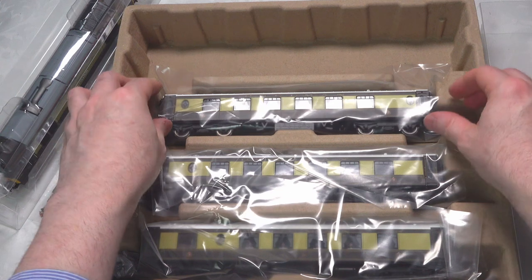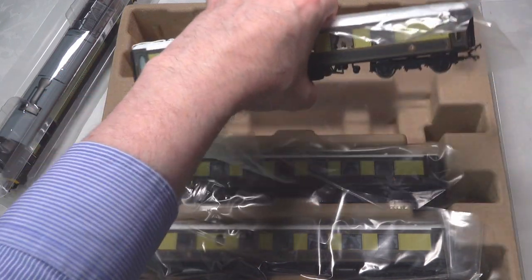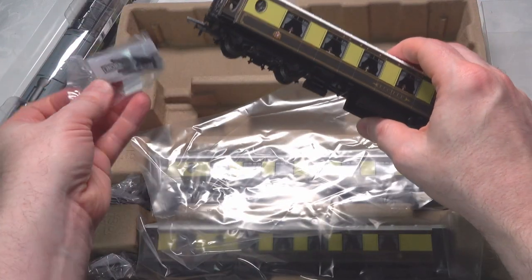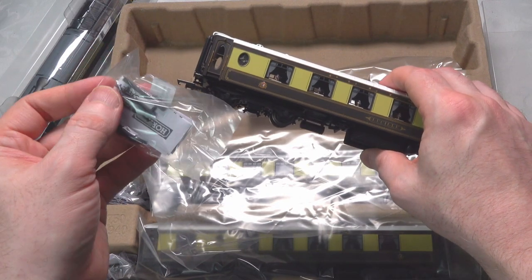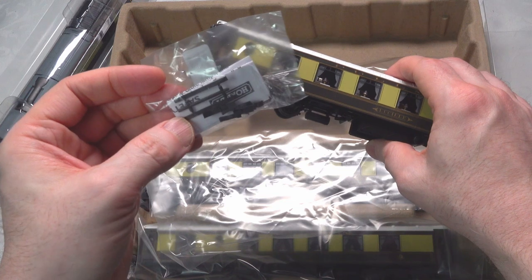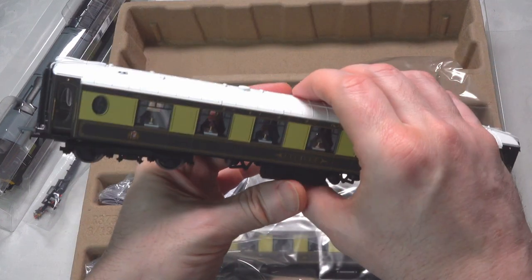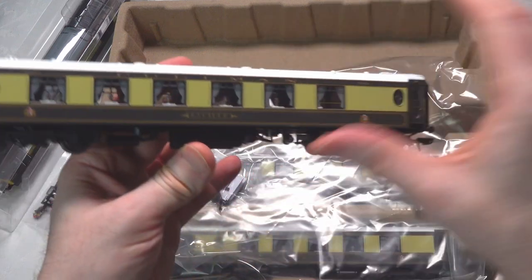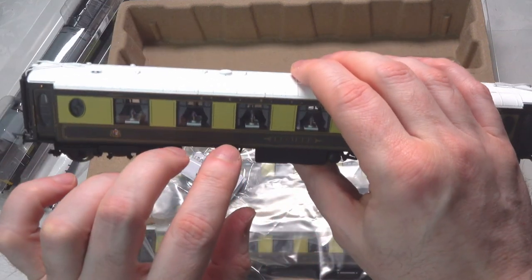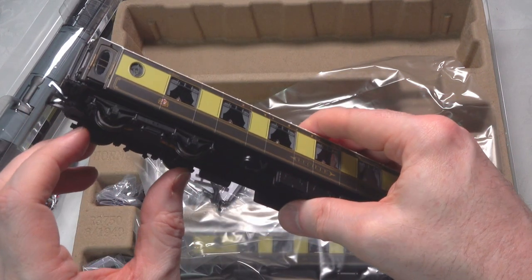I am a fan of the Pullman coaches. They do have a protective sleeve on them, which is no harm given they're put into the cardboard box. They come with the standard kit — alternative close couplers, which I'm not a big fan of, and a little bit of extra detailing. They are nice coaches in themselves. This is Lucille. Those table lamps do illuminate. You'll see the power pickups on each bogie — both bogies — which means you get good continuity of power.